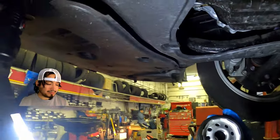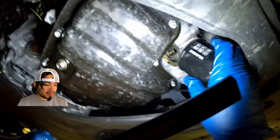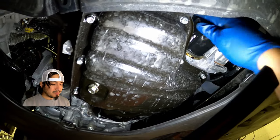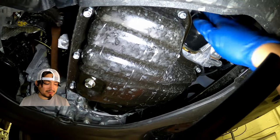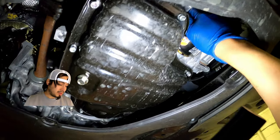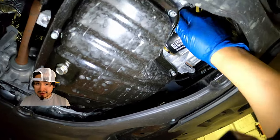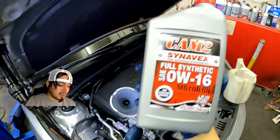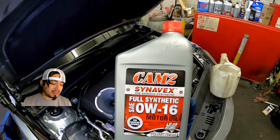Lubricate the gasket. We are going to place it where the oil filter seats — as always, we are going to put the oil filter on by hand. We are going to adjust it. We are going to put the oil filter, then lower the car.